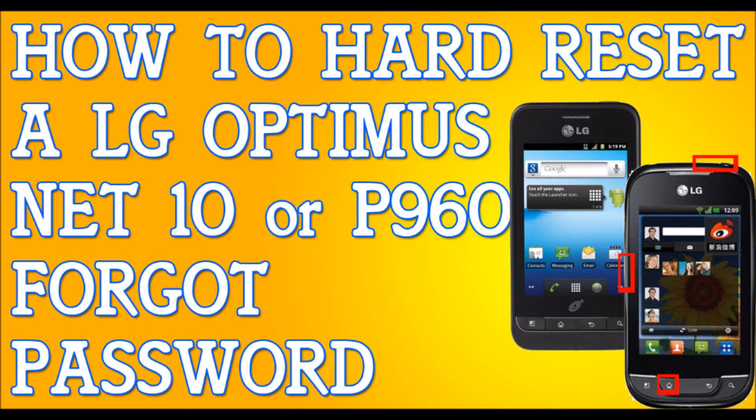Once you do this, I'm going to need you to turn off the phone — turn it off completely. If I'm moving too fast, please pause the video until you're ready.